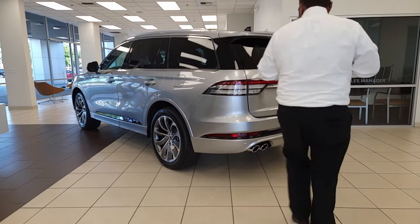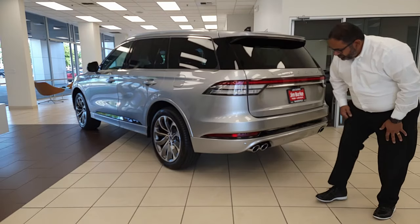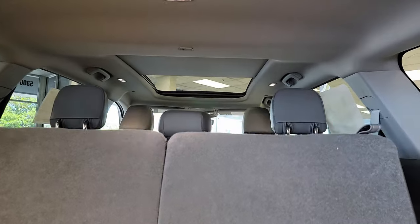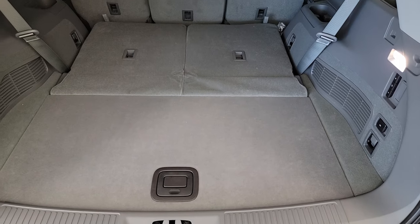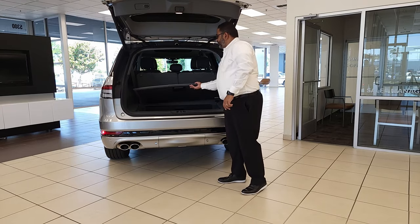As you come around to the back, you see the typical Lincoln LED light that goes all the way across the back of the vehicle — just gives it a fantastic Lincoln exclusive look. As you come down here, you have your dual exhaust tips. With the third row seat up, you still have plenty of room here. This cover can come up; you can put your stuff down here so it'll be away from prying eyes. You can also take this out, and now it gives you a deeper well for your suitcases and extra storage capacity.